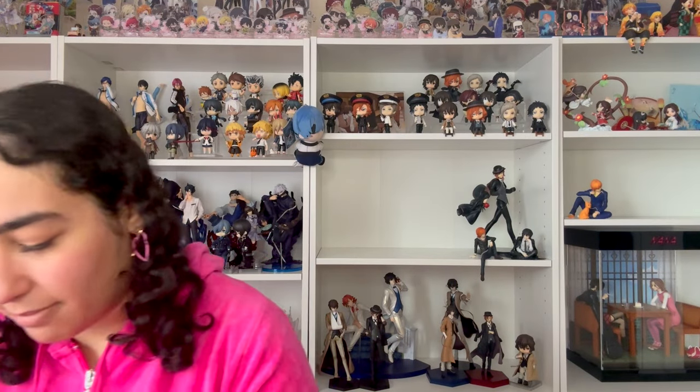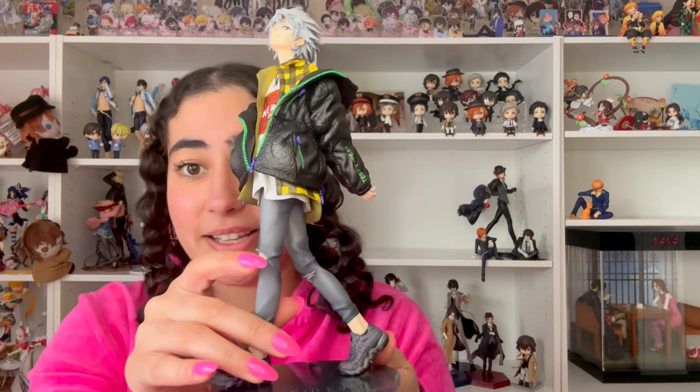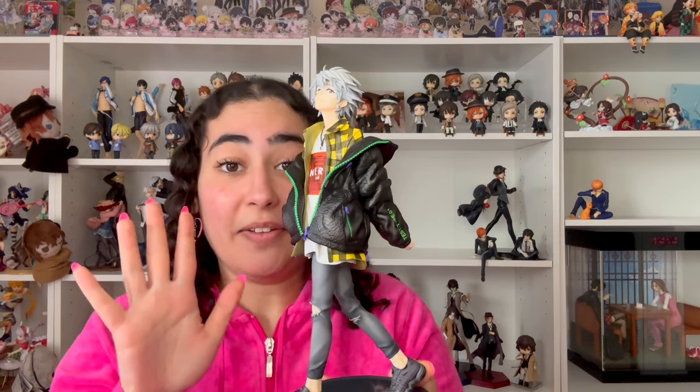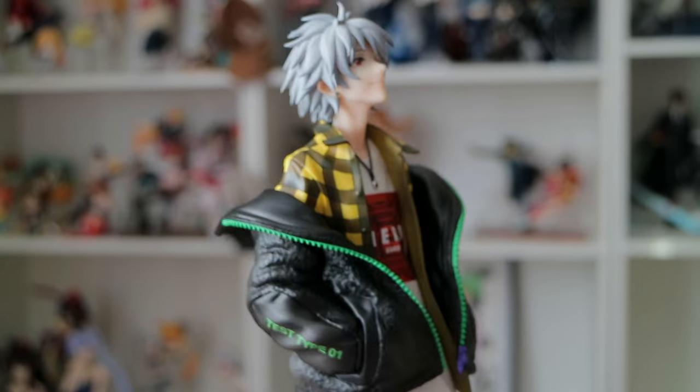Without saying too much, let me go ahead and put him on his base. Here's his base — it says 'Radio Eva, Meeting New Quality, Via Evangelion' at the bottom. Here he is on his base; he sits very snug in there. It's a little hard to fit him all the way on — you're going to have to push down on a hard surface, but that's only because he's supposed to fit very snug, just like Asuka's was.